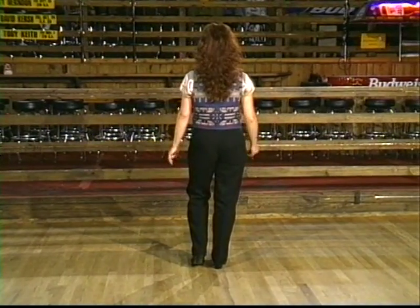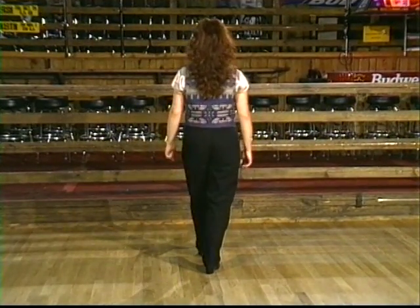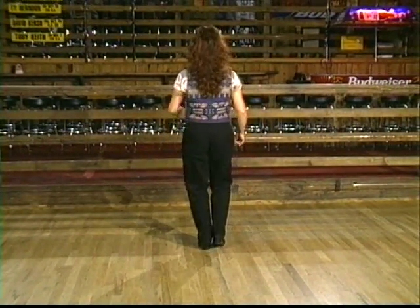Now we're going to step straight forward with a rock step. On our left this time, forward and back, cha-cha-cha, and back, forward, cha-cha-cha.